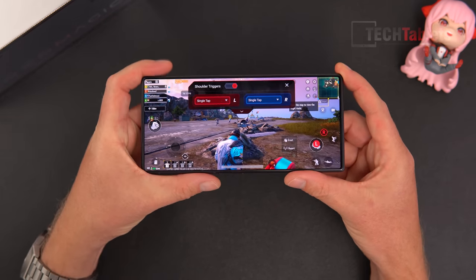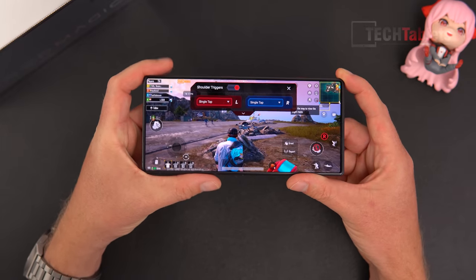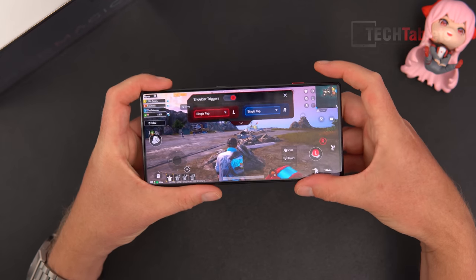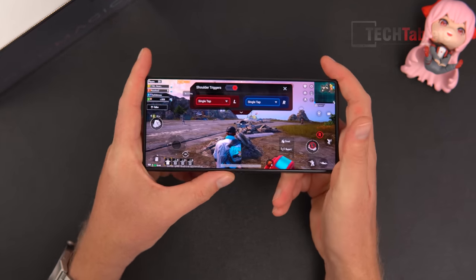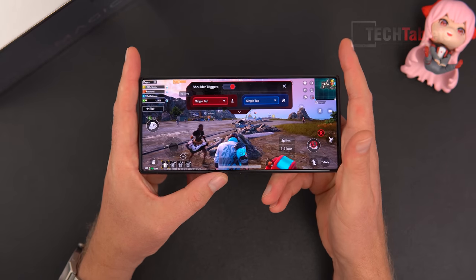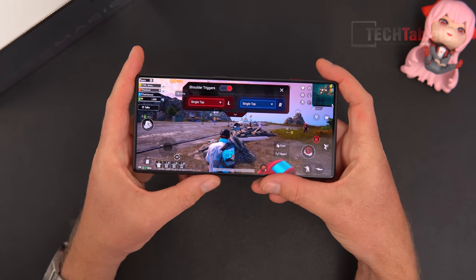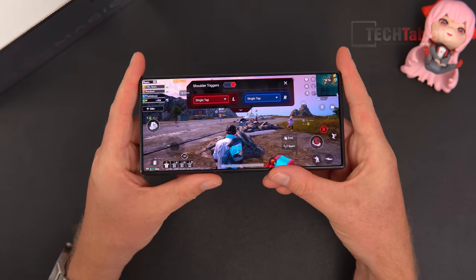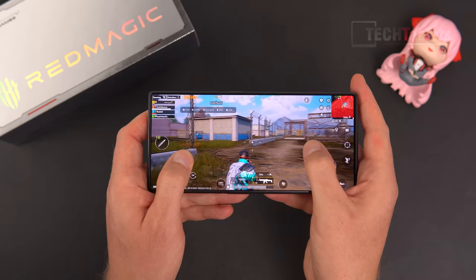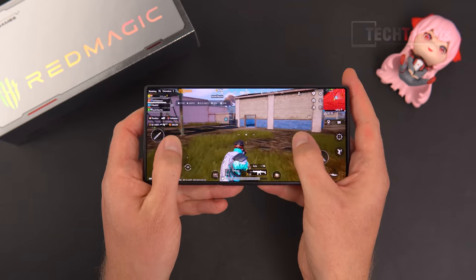When I tap the left trigger it activates the assigned touch area — this is touch emulation. You can see it displaying at the top when I press the triggers. This is handy: when gaming and holding the phone, especially in PUBG or Call of Duty, you can tap to aim down sights and tap to fire. You get used to it and it becomes much faster than using on-screen touch controls.